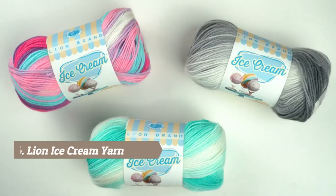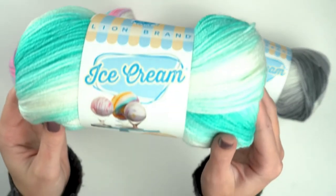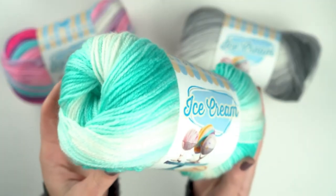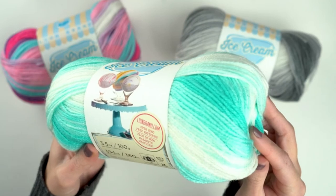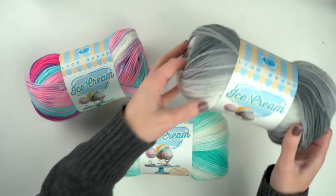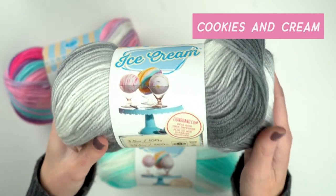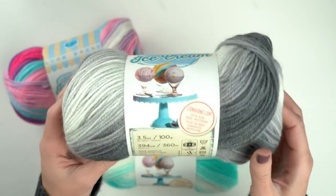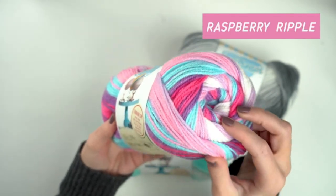It's Sarah from Lion Brand and I am here with Ice Cream. We've given the Ice Cream label a makeover — it's got the look of an ice cream parlor. Ice Cream comes in self-striping colors and the names are inspired by ice cream flavors. It's a great yarn for baby projects, but grown-ups will love it too, especially neutral colors. I really like the idea of a shawl made with this gray — it's very sophisticated. There are also really beautiful and incredibly fun multicolored stripes.